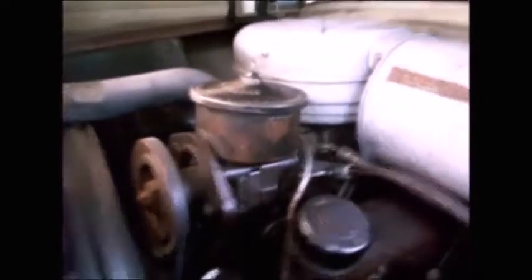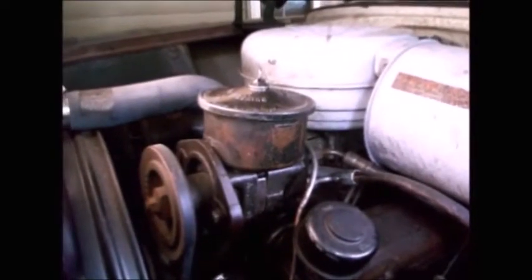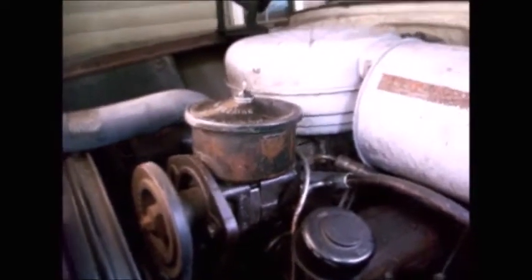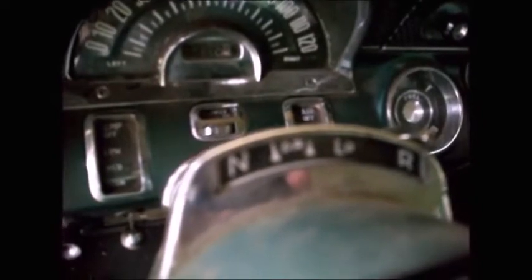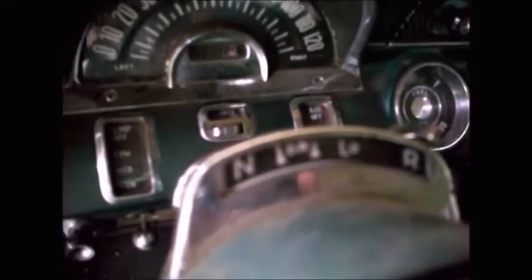When I bought this '55 Pontiac a couple years ago, I could see it was power steering — that was obvious. I could see it was an automatic transmission — that was obvious. Even though there's no park, which is where you use reverse for park.